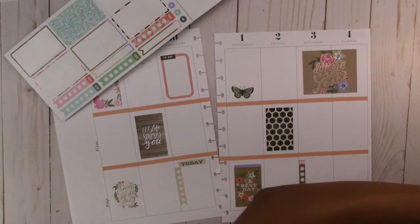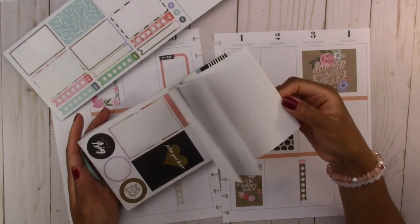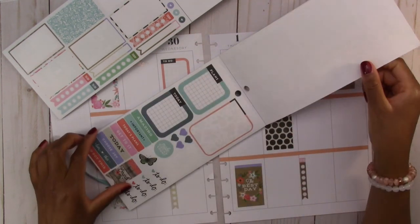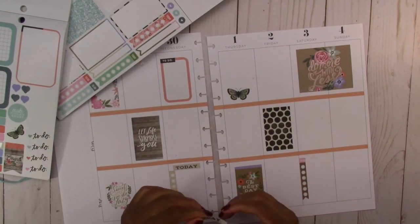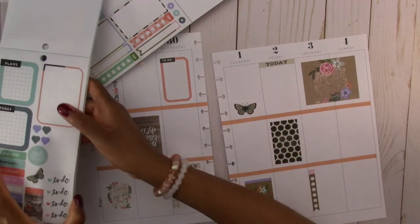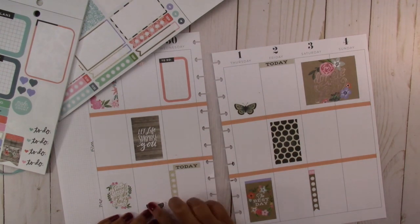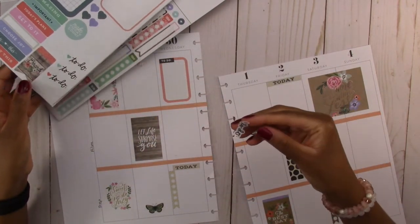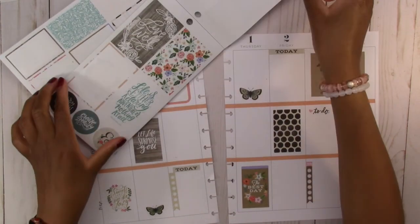Let's go back to the original Color Story sticker book and see if they have any smaller stickers that will work. They have another one that says 'today' — I used this one down at the bottom, but I'm also going to use it here at the top. And we have another butterfly, so I'm going to use that one down here. We have another sticker that says 'to do,' so I'm going to use this one on Saturday, because that's when I start prepping for the next week of things I have to film.